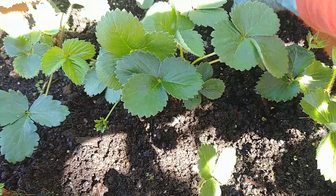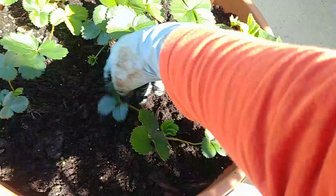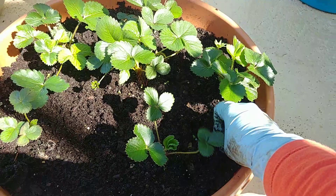I don't think my coffee grounds will be enough for all the berries I have, but I'll try my best. Just a little for each of you first, my berries — we'll share, share, share among all of you!